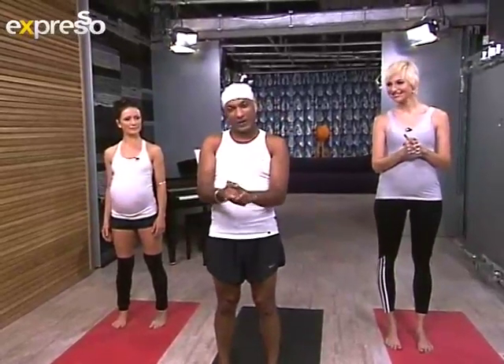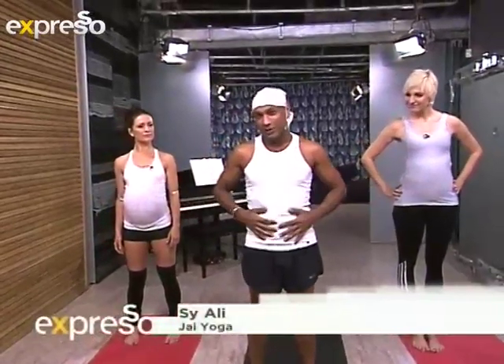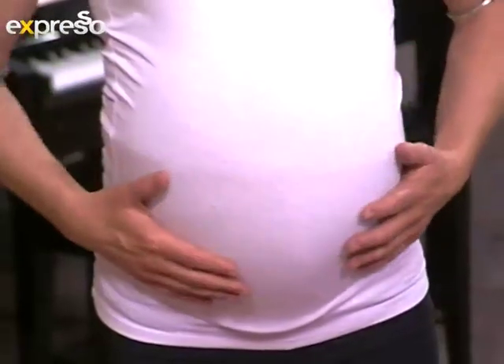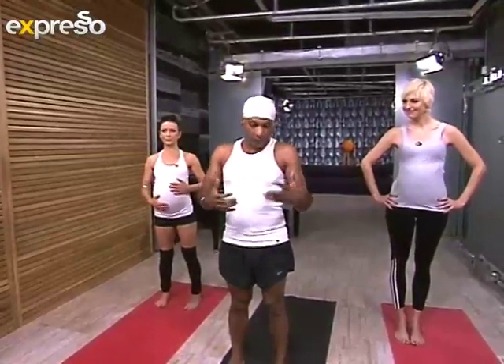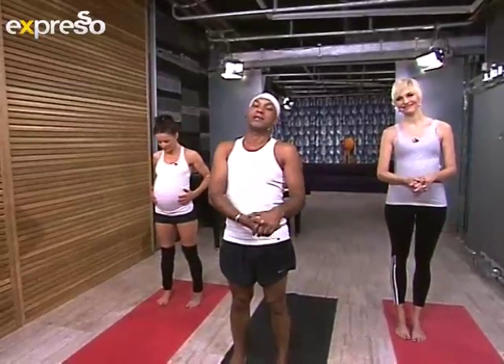Just to remind you from last week, the three golden rules of any kind of yoga practice while you're pregnant. The first thing is always you're going to breathe into your belly, so every inhale and every exhale going to the baby. The second thing — it may sound obvious — you're never going to squeeze into the baby, so any posture that feels like it's going to compress into the abdominal area, you're going to avoid. And the last thing, most importantly, if it doesn't feel right, don't do it. If it does feel right, go ahead.